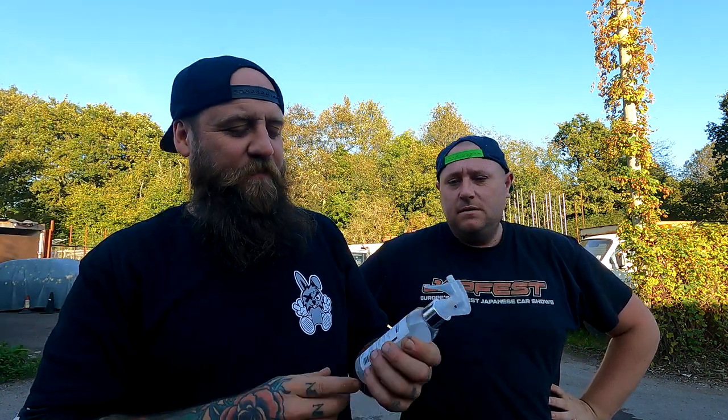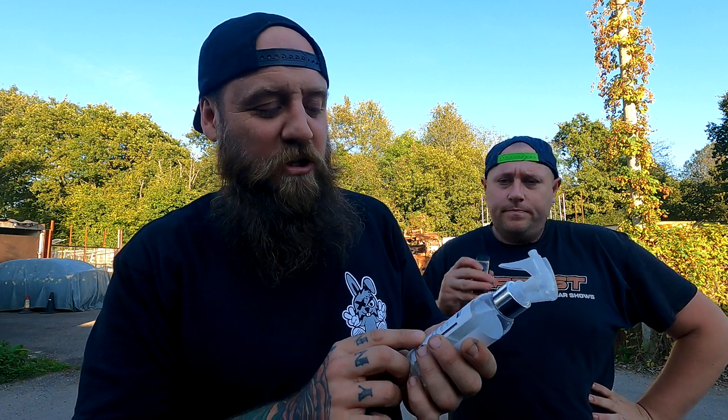Let's have a little read. So this is so, so easy to use — even me gran could use this, it's that easy to use. It's a hydrophobic SiO2 spray sealant. Provides instant and long-lasting protection for all exterior surfaces. Suitable on paint, glass, plastics, trims and wheels — basically everything.